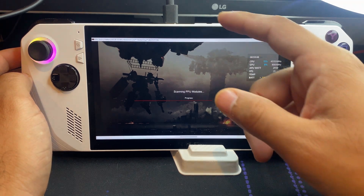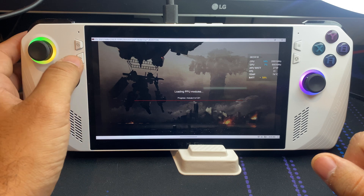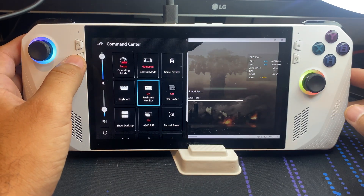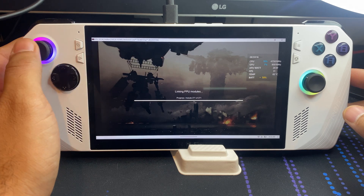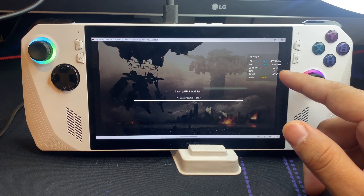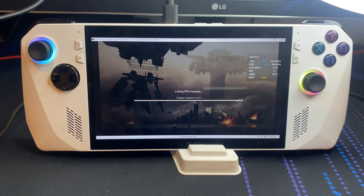We do have the power cable connected. We are under turbo mode right now, set at 30 watts — but as some of you have seen, the APU will sometimes take up more than 30 watts. You can see that right here in the top right, and just below it you can also see the FPS.